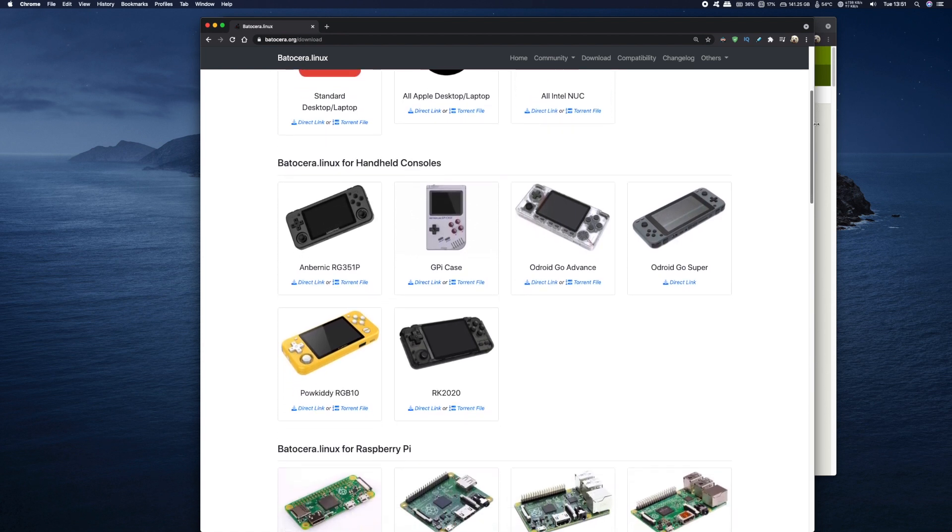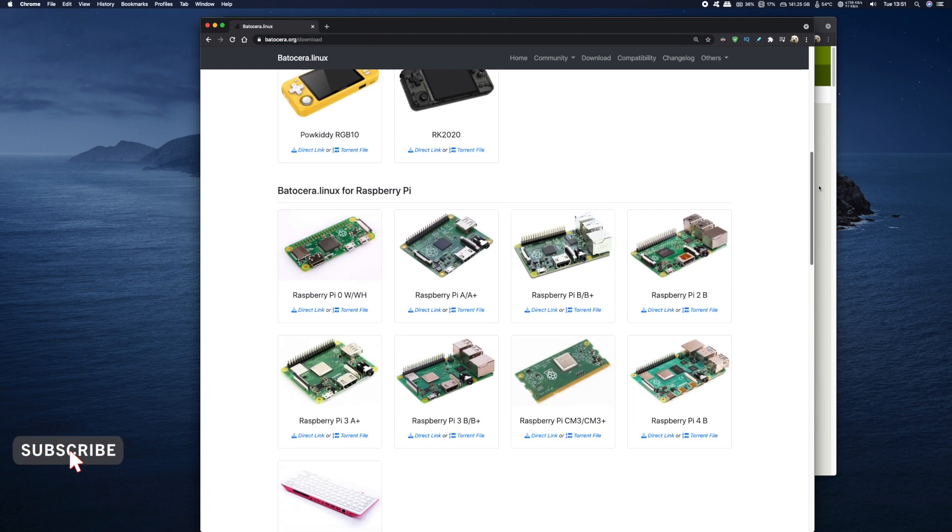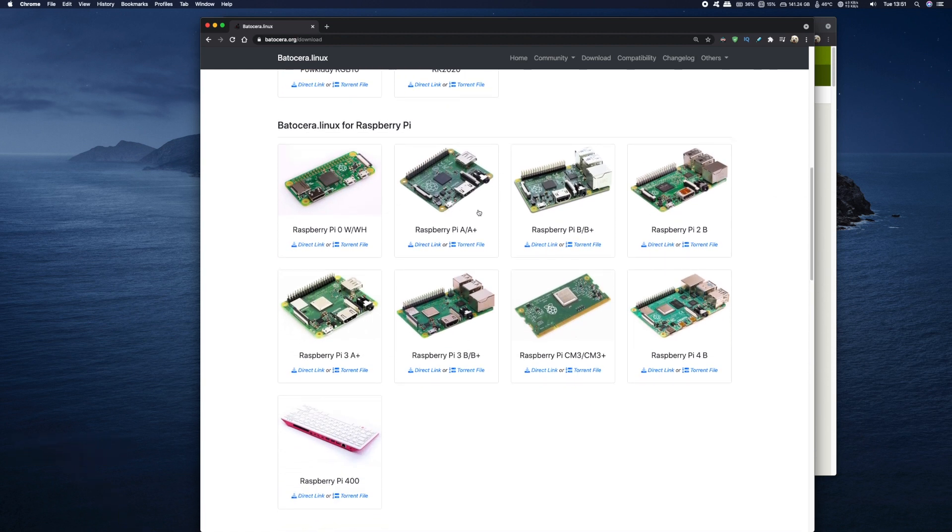What we're looking for is at the bottom in the Raspberry Pi section, and as you can see it works for virtually every Raspberry Pi out there. I'm using a Raspberry Pi 4, so I'm going to click on that and this will download the zip file to my PC.